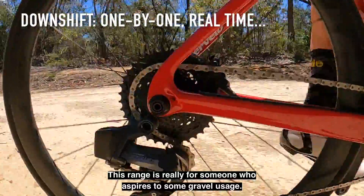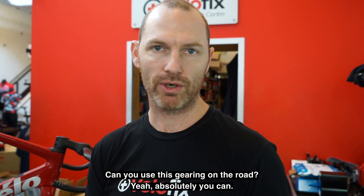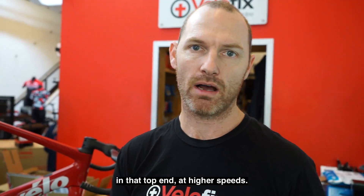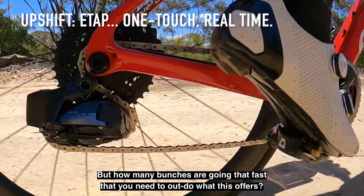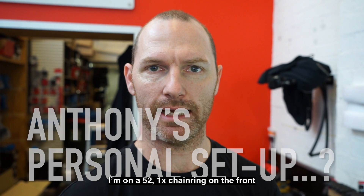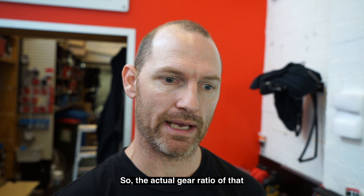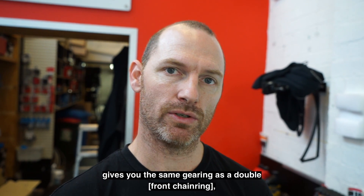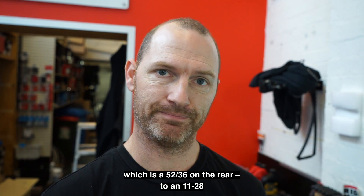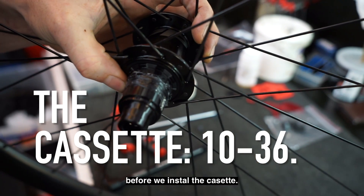This range is really for someone who aspires to some gravel usage — but can you use this gearing on the road? Yeah, absolutely you can. If you're going out in a bunch you will find the gearing will be a little bit restricted at the top end for higher speeds, but how many bunches are going that fast? I'm on a 52-tooth 1x chainring on the front and on the rear I'm running an 11-32, and the actual gear ratio gives you the same as a double 52/36 to an 11-28, which is plenty for Sydney.